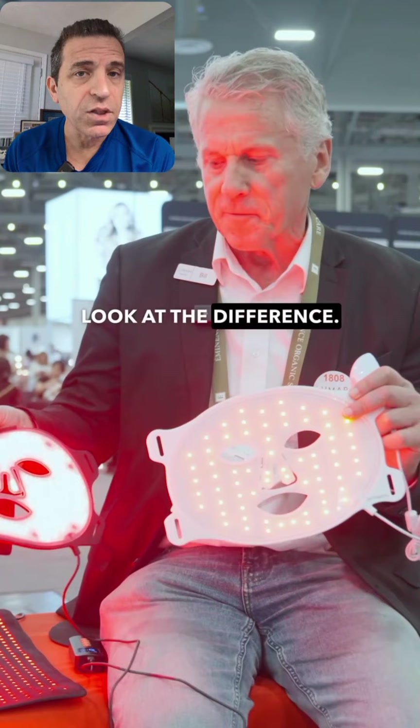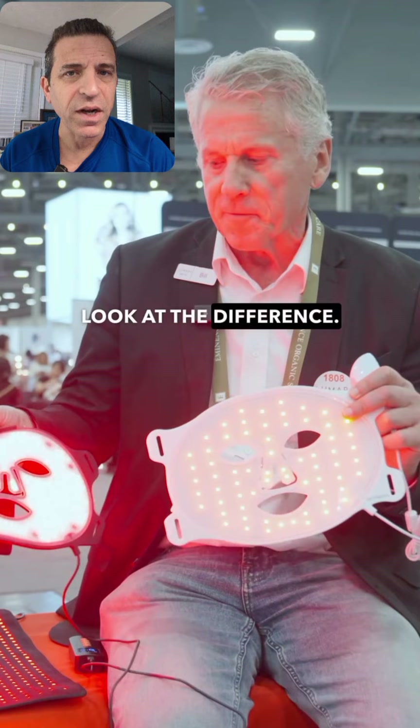So there you go — check it out. Any questions you have, let me know. A lot more to come. Look at the difference.